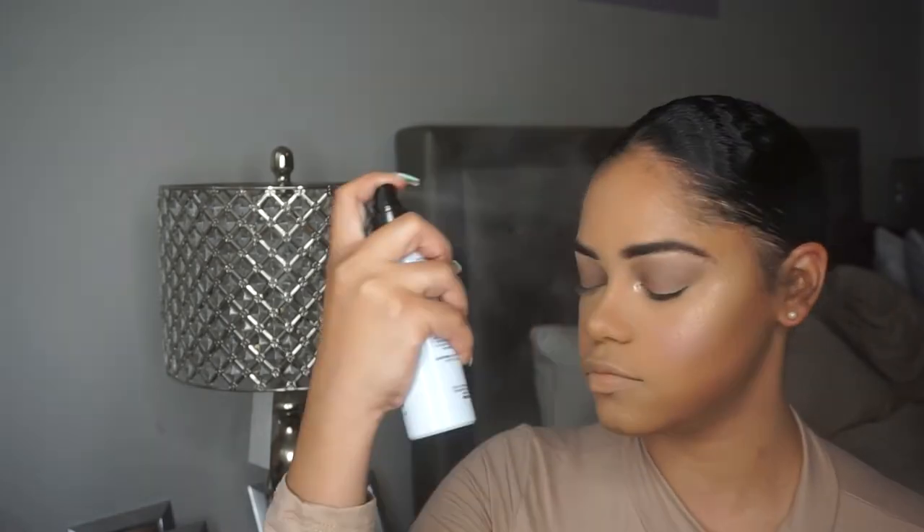I'm going back in with that highlighter brush to fix anything, then taking that Cover Effects Dewy Finish Setting Spray and spraying again. This really helps keep the dew — even when I have a full matte face and use a dewy setting spray, specifically the Cover Effects one, it just makes me look dewy even though I did matte. It's the best thing.